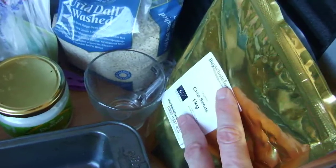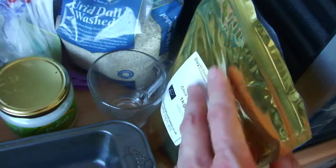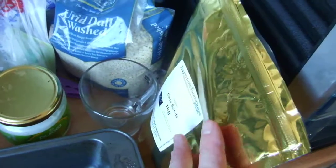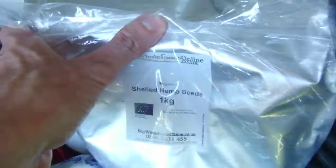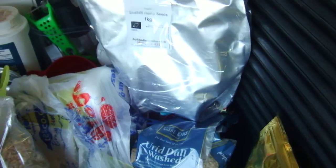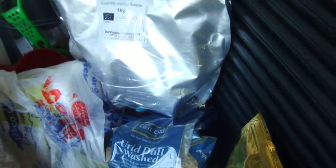Here are chia seeds — that's for my porridge in the morning. I take a couple of tablespoons of chia seeds, mix that with a couple of bananas and a bit of shelled hemp, shove that into a blender with a bit of water and mush it right up properly. Makes a really thick, viscous, really pleasant, sweet porridge. It's absolutely fantastic.